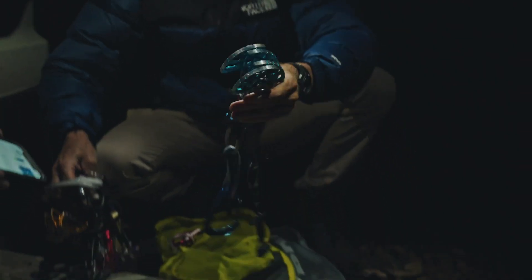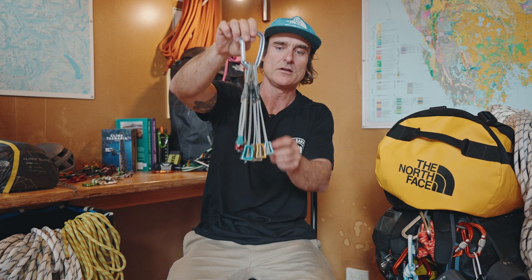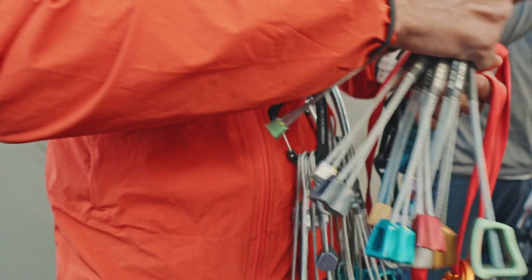A selection of cams — I take a range right down from 0.3 up to about a 4 on these particular climbs. These will protect you on the way up, and I rack up with a full rack of those. Wild Country cams in the smaller sizes as well. And nuts — you jam those into the rocks, make sure they're seated good, protect your fall. I take a full rack of those including the cams.